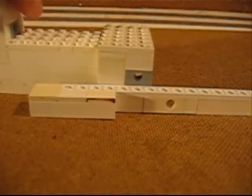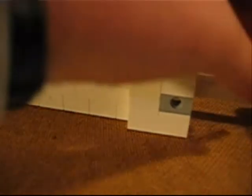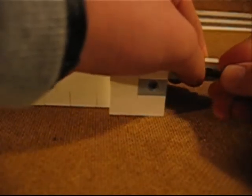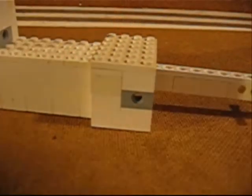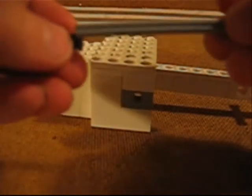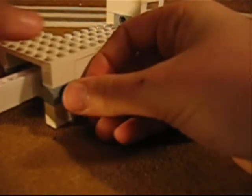Pak nu deze. Steek hem hier zo in. Zet in het allerlaatste gat dit zwarte ding. Heb hem erin. Pak deze en deze. Schuif die in elkaar, maar steek deze hier zo door.